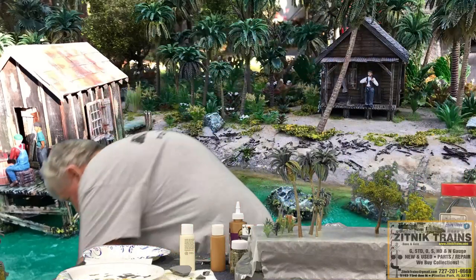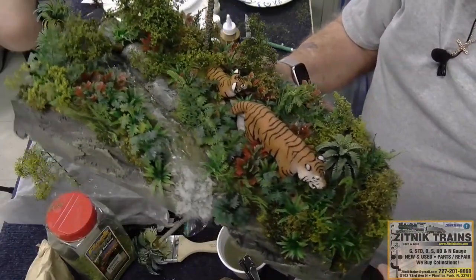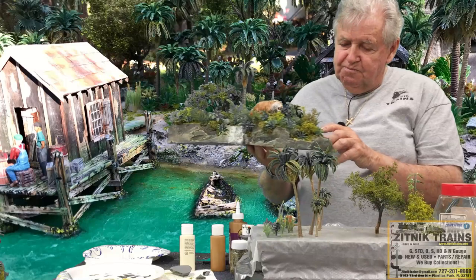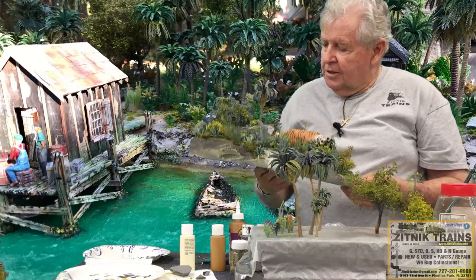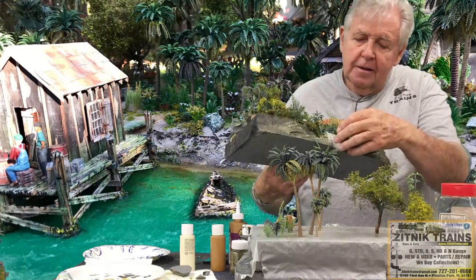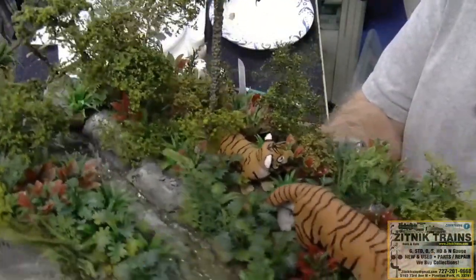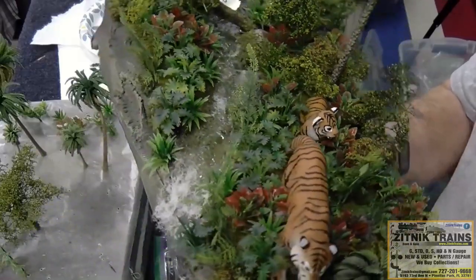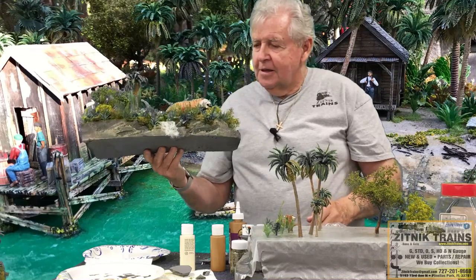I passed this display piece around at my last clinic but brought it back. It's a larger scale, but it demonstrates a little bit of everything: the big leaves, the vines, the plants, one of the more expensive palms, the water with the caulk and foam action. You can see the whole process here — the jaggedness just from cutting and breaking off the foam.